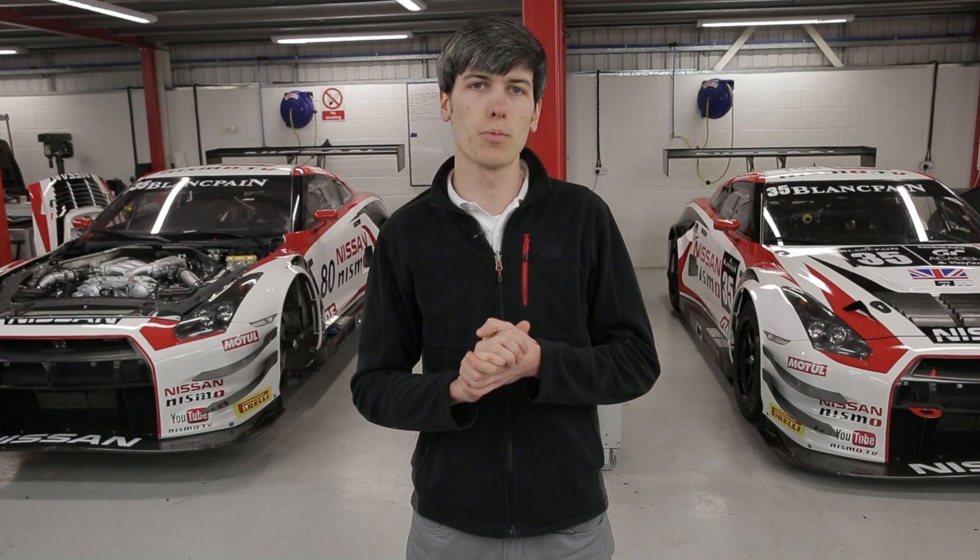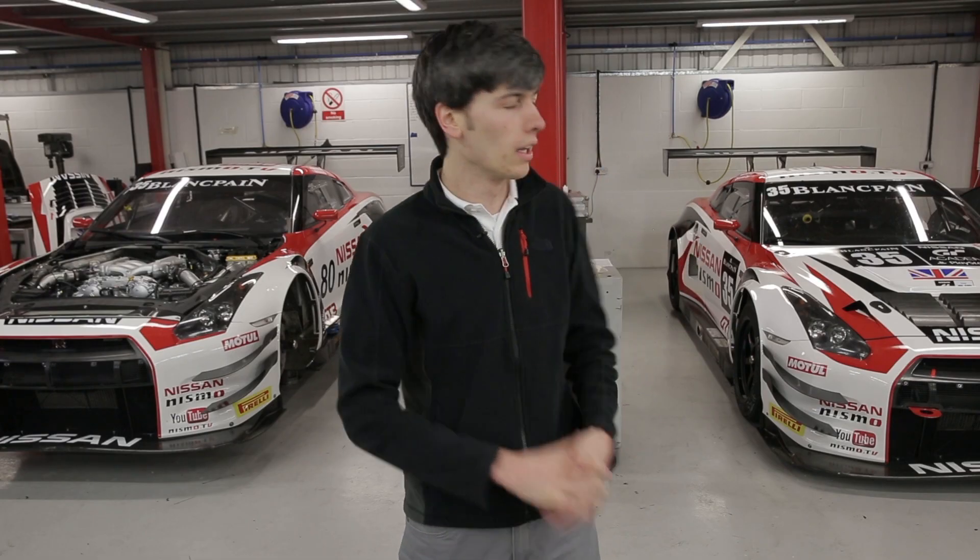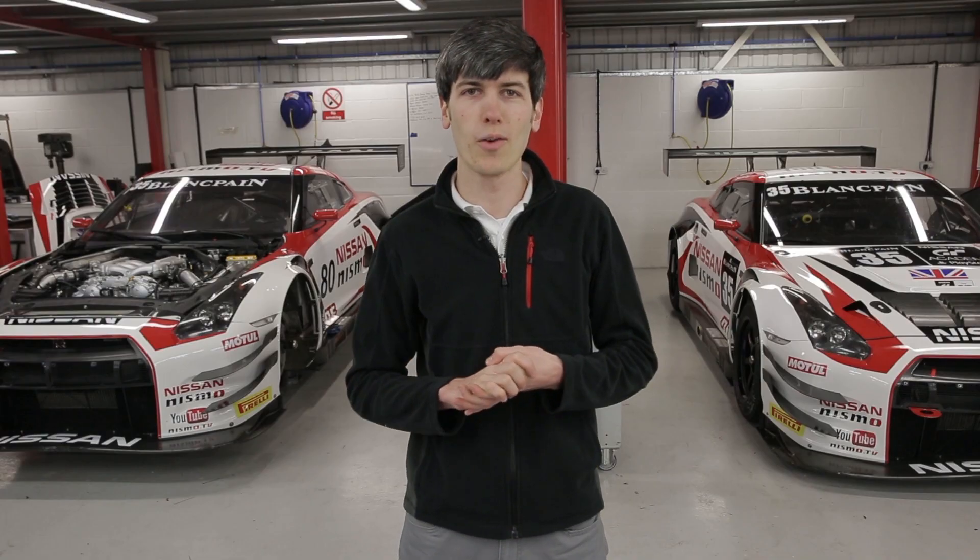Hello everyone and welcome. In this video I am at the Nissan GT-R Nismo GT3 workshop and we're going to be checking out the aerodynamic features of these two cars behind me. Let's start at the front of the vehicle and work our way back.